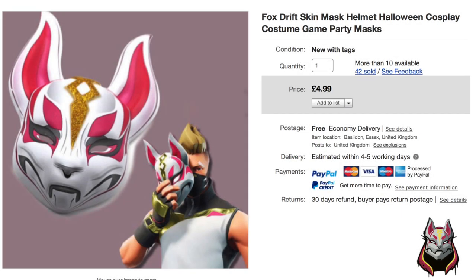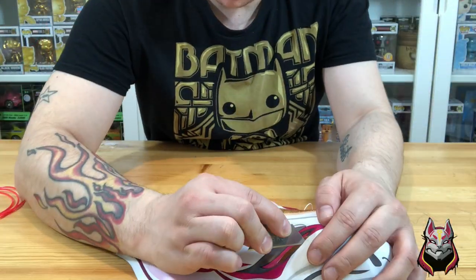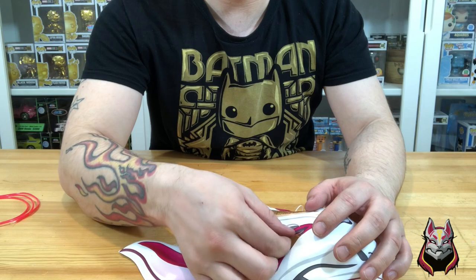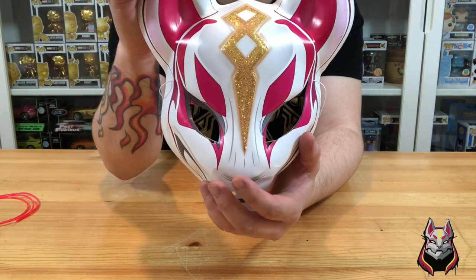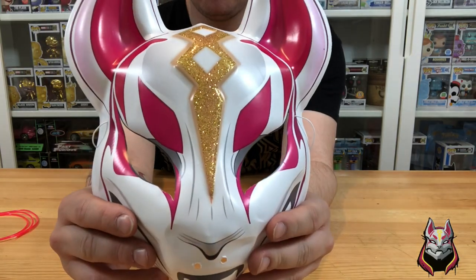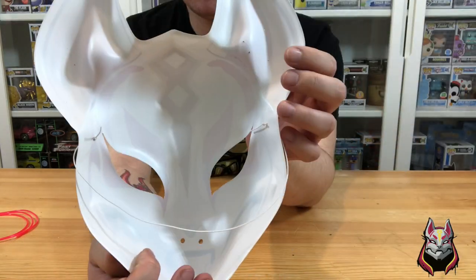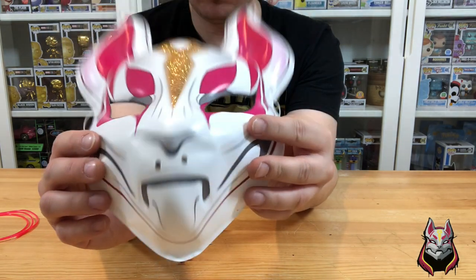Starting with the mask, we had one from eBay for $4.99. It didn't look great when it came, which we knew it wouldn't, so we needed to modify it. The first thing we did is we took a standing knife — you can also use a crafting knife, please be careful and have parental supervision — to cut out the eye sockets. They didn't look aggressive or mean enough like Drift does in Fortnite, so we needed to make them bigger and wider.